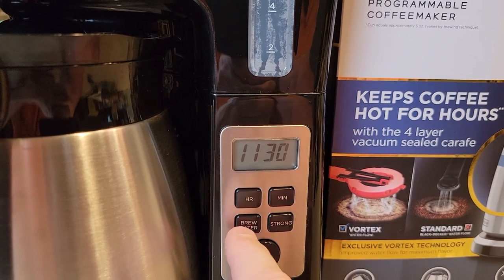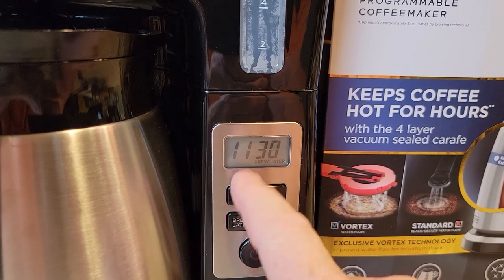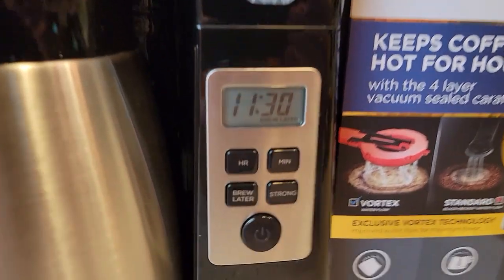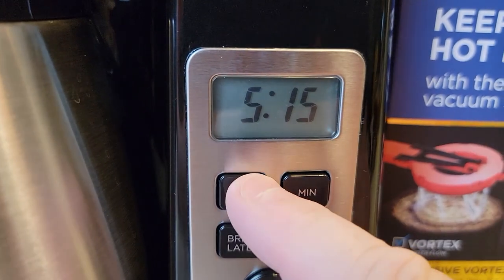So I've got my time set. I'm going to press this button one time. The time flashes — it may flash 12 or may say 12 — but the brew later is flashing. When that brew later light is flashing right there, see how it's flashing, that's when you set the time.